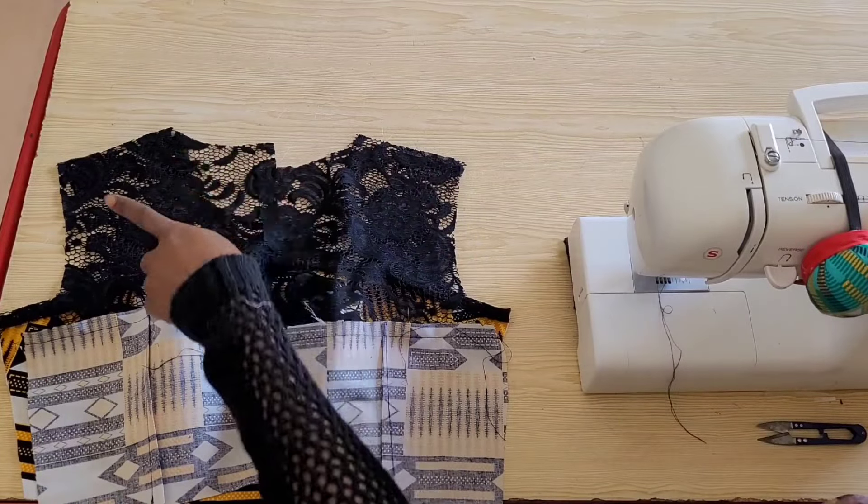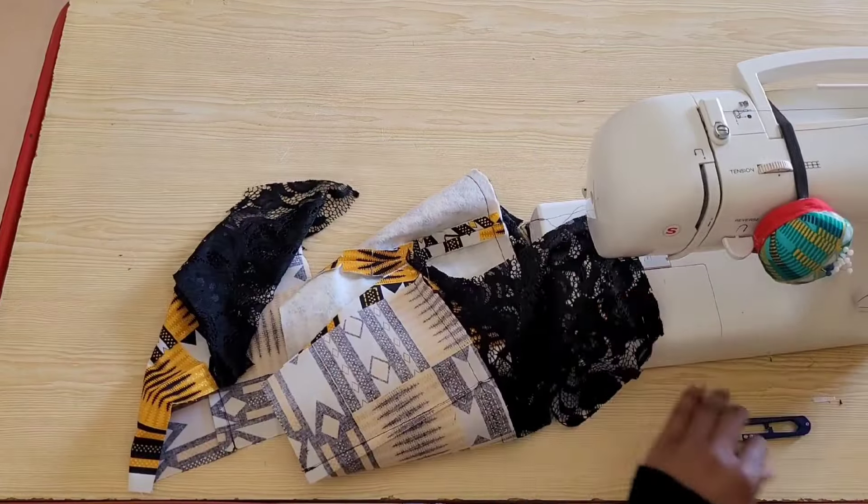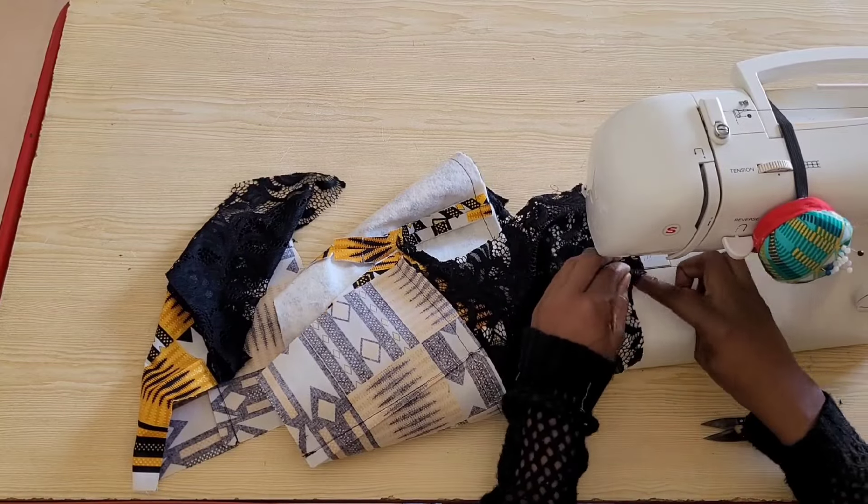Please note that whatever I do on the main fabric, the same thing I do on the lining — so I may not be showing all the sewing of the lining.